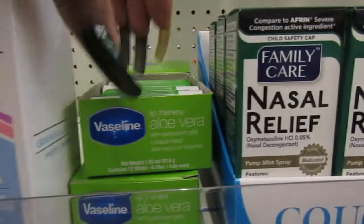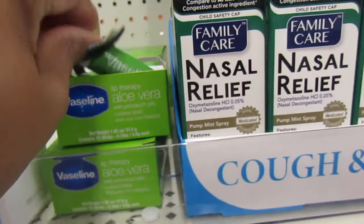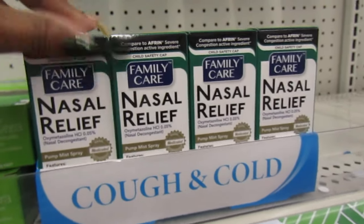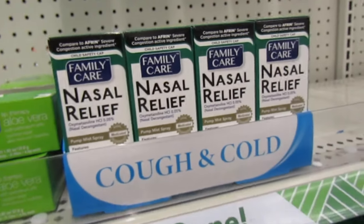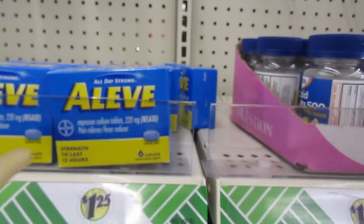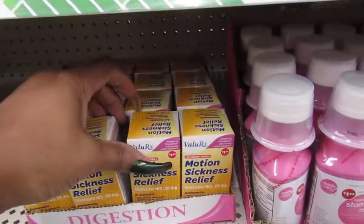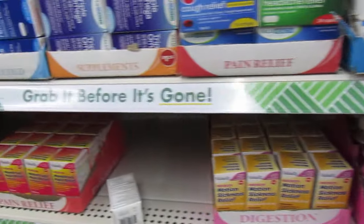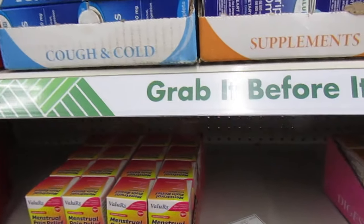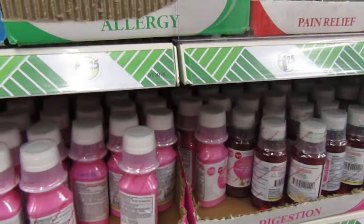And they have some more lip therapy — Vaseline. This is the aloe blue petroleum jelly. Some more family care nasal relief spray. You get 6, which is a very good deal. And they have Motrin sickness relief — you get 15. Some for menstrual cramps and pain relief. Pepto-Bismol.